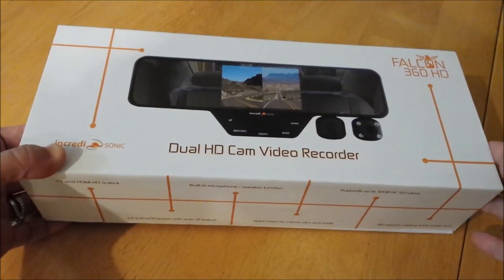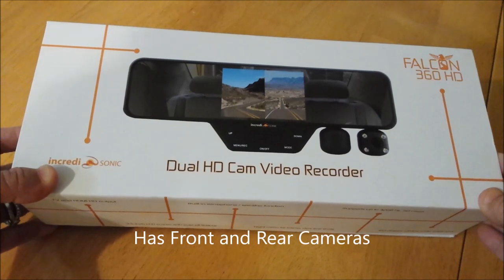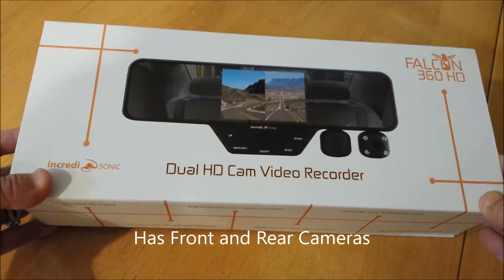This is Donna. This is going to be a quick overview and tutorial on the Falcon 360 high-definition dual dash camera.